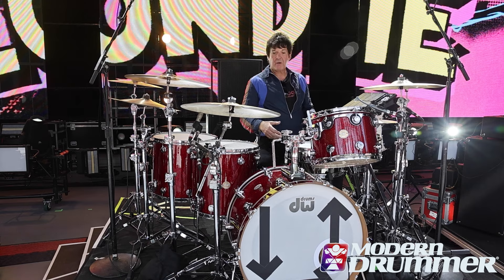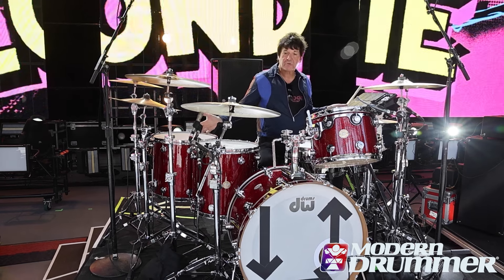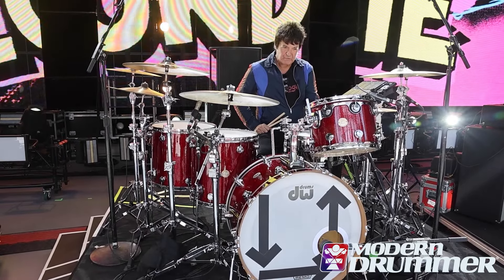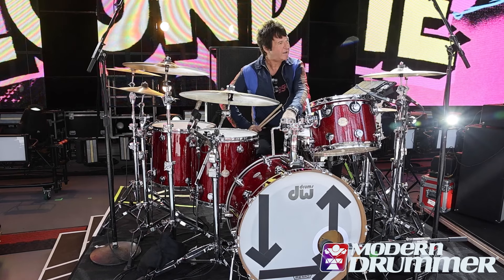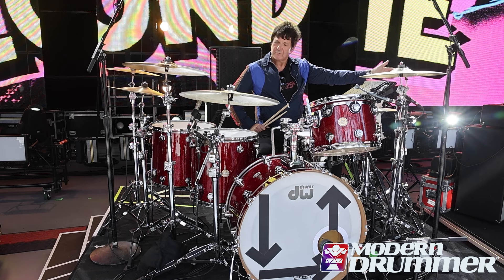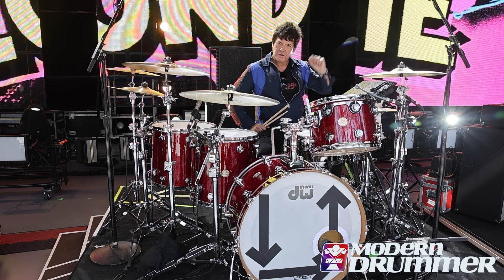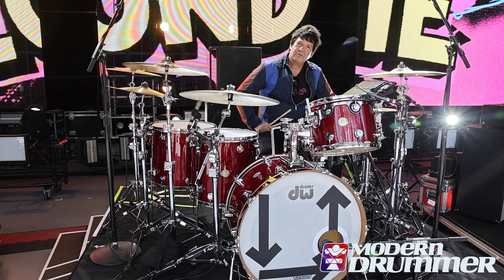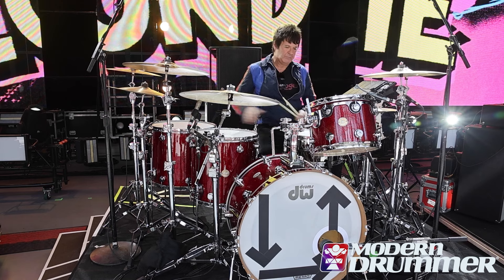I'm here to talk about my beautiful DW Collector Series drum kit. We've got a 10 by 14 rack tom, a 24 by 16 inch bass drum — thank you Rick, Rick West, my wonderful tech — then a 16 by 16 floor tom and a 16 by 18 floor tom.